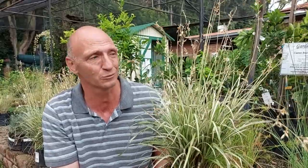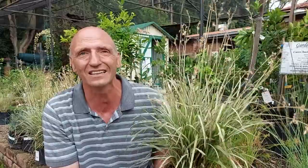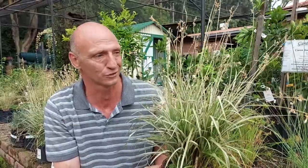It grows to about 75 centimeters in height when it flowers, and about 30 centimeters wide. It is tender to heavy frost, so it can handle some frost and some cold, but very heavy frost is not good for it.